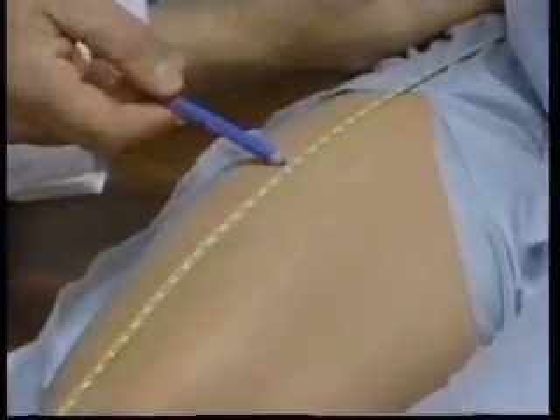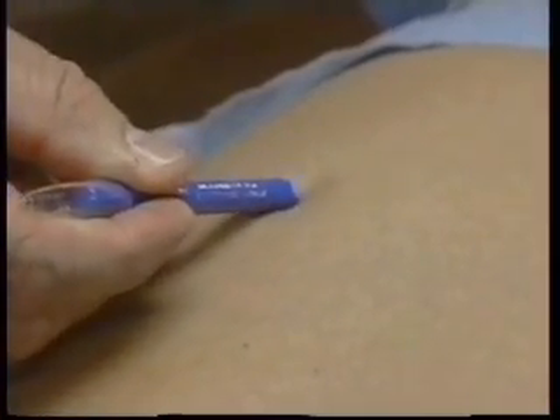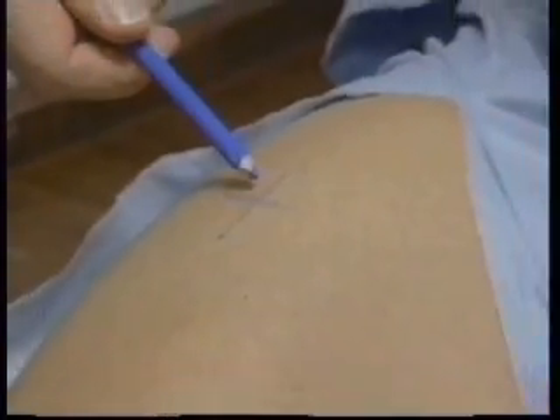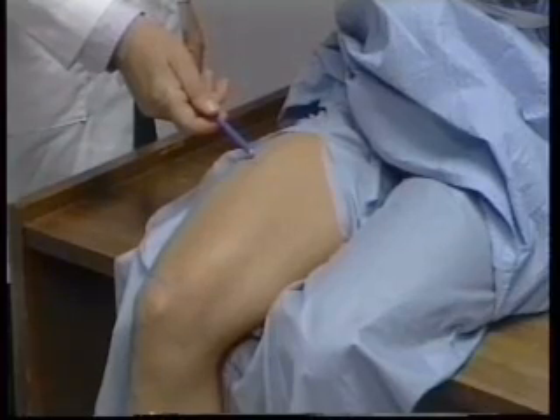A mark is made on the skin at this midpoint before the measuring tape is removed. This mark is then crossed with another mark that extends on a line between the anterior superior iliac spine and the middle of the patella. This point defines the site at which both the mid-thigh circumference and mid-thigh skinfold are measured.